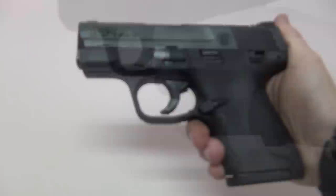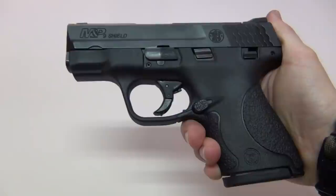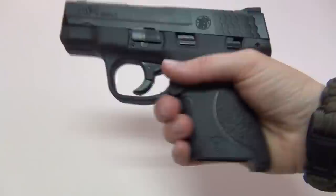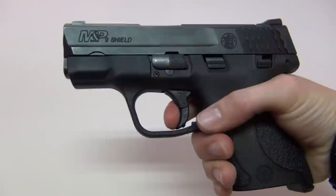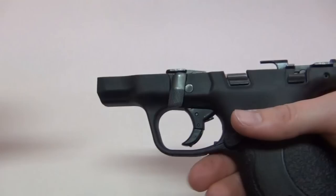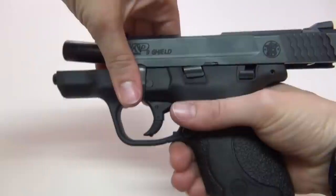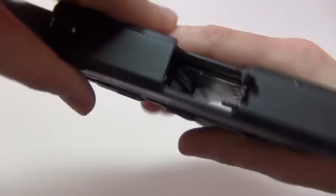The other method of disassembly is more what people are used to — it's very similar to a Glock because it involves pulling the trigger. For that method, just take out your magazine, check to make sure the gun is clear, point it in a safe direction, and pull the trigger. Then rotate your takedown lever and the slide easily slides off the frame. For reassembly, gently line it back up, lock it back with the slide stop, then rotate your takedown lever back up. With the trigger-pull method, your sear deactivation lever is still up on the inside, so you don't have to put the mag back in.